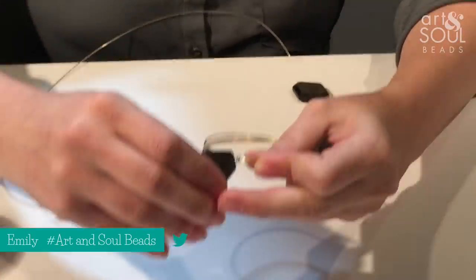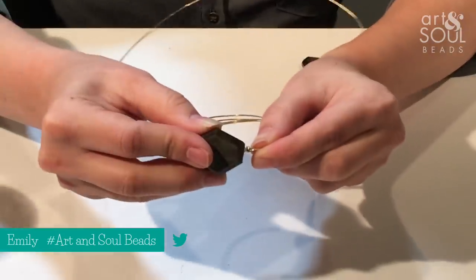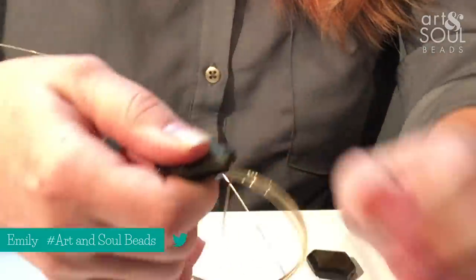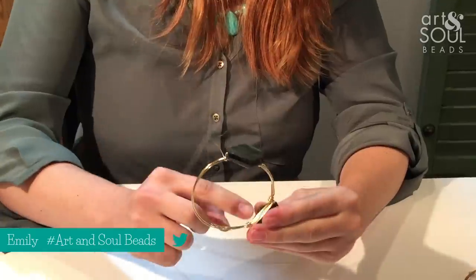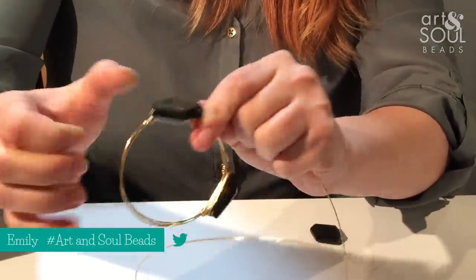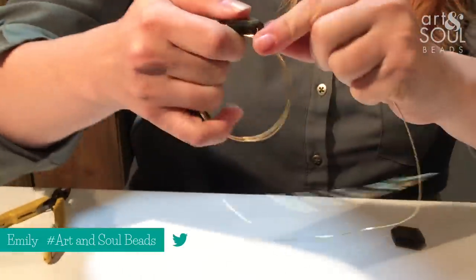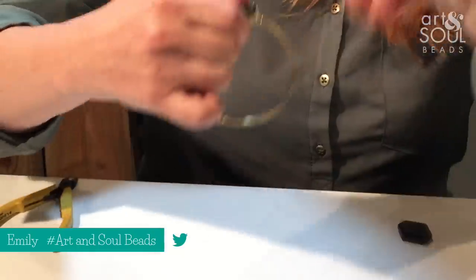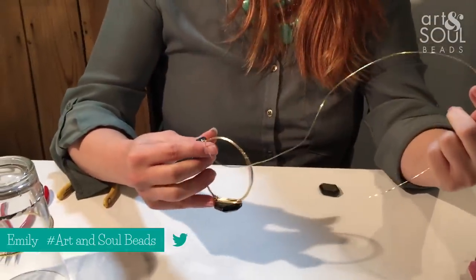Then start wrapping one, two times around your base. You can see that I have a really nice turn there where there's not a lot of waviness, and I'm ready to add my stone. I'm going to add my stone, but remember we need to leave a little spot for it on the bangle, so I'm going to turn at about a couple of millimeters so the stone will rest nice on the bangle. And then one, two times around the base. Now we're ready to add our decorative wraps — going around and around nice and tight. I like to do one around on this side and then one, two around to make the wire ready for the next stone.